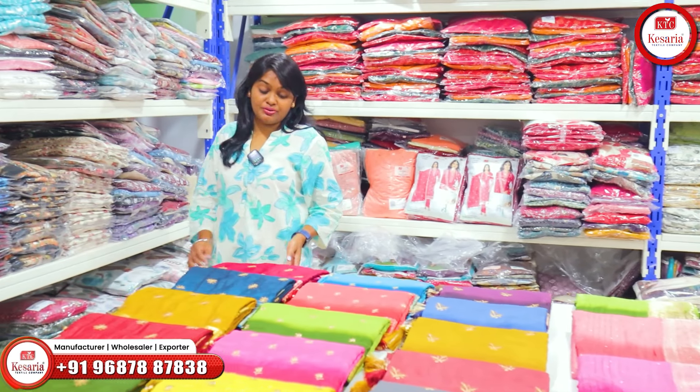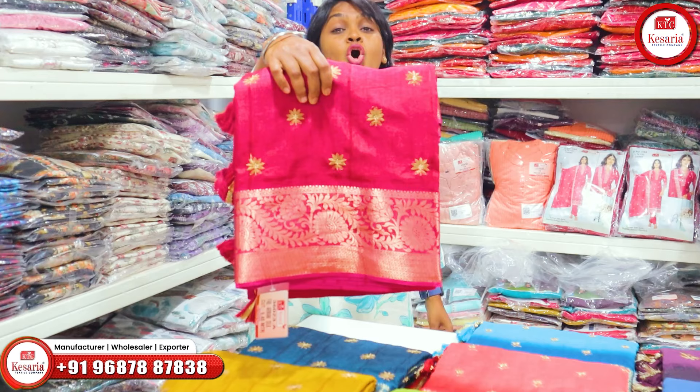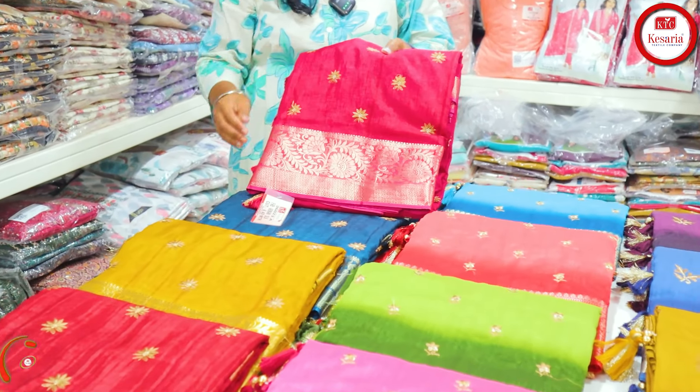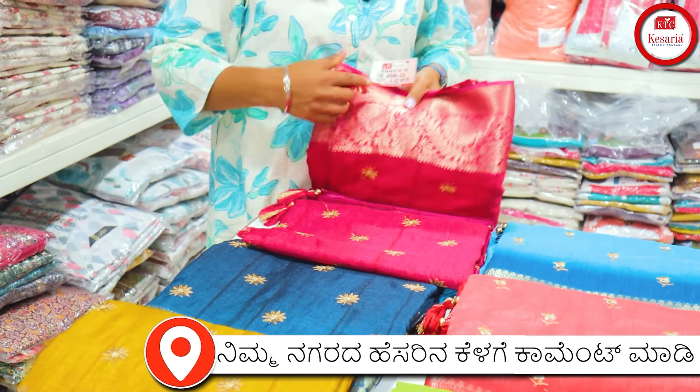There is a dark contrast color. In the first color, you have a dark rani color. In the small butta golden, you have a sunflower based design and you have a copper finishing. This is called Armani Silk 36023.